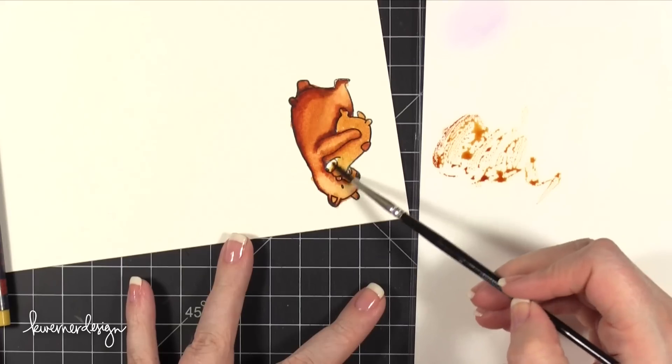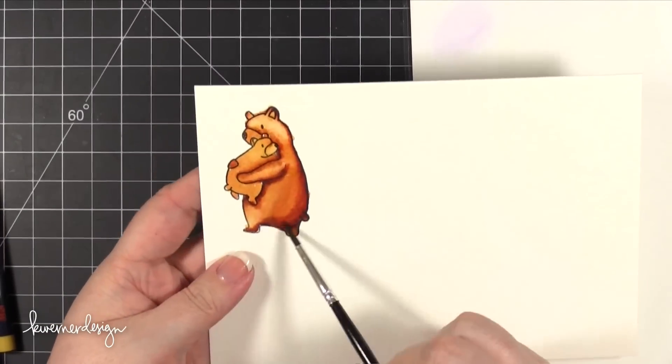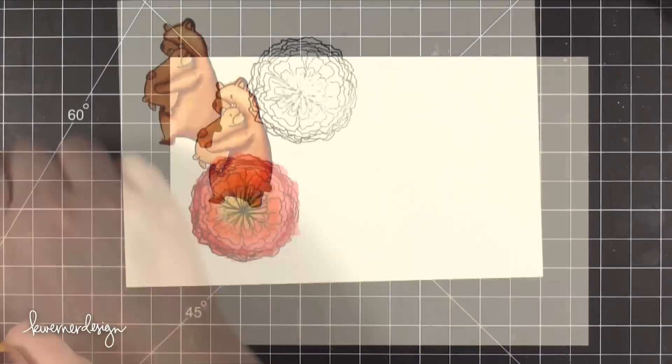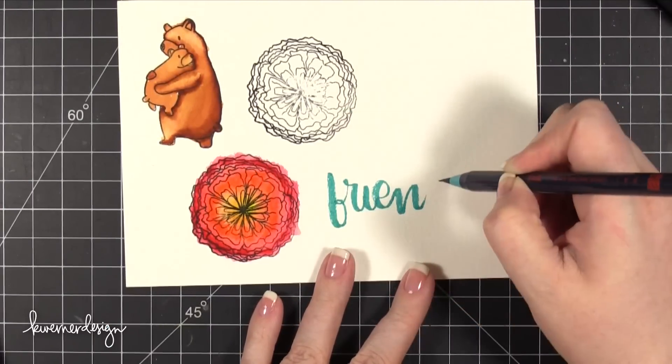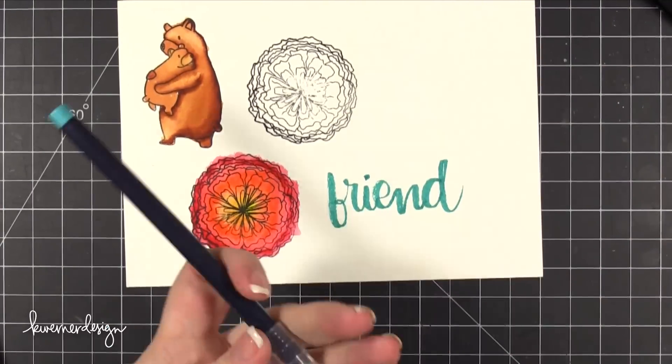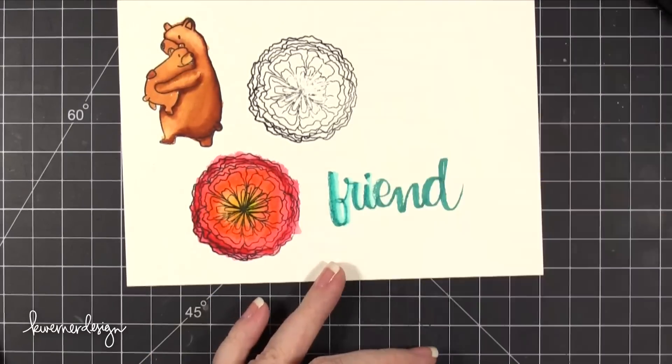I did try coloring onto a laminated piece of card stock, so it was a slick surface. I just colored that on there and then pulled the color in from there. So you can see that up in the top corner — that is completely dry. I love that the color stayed vibrant and was very smooth.